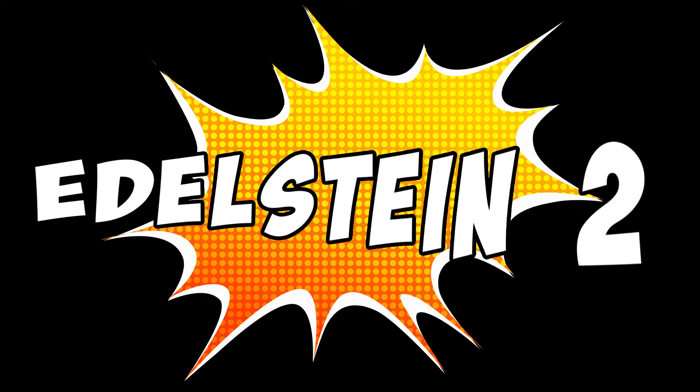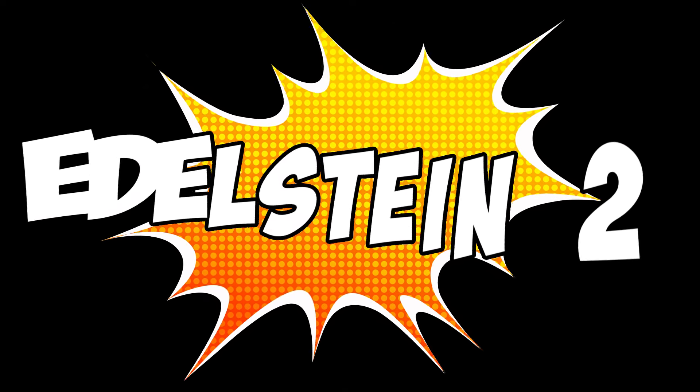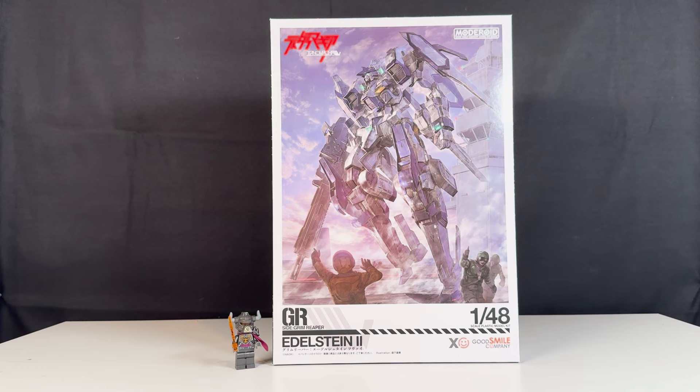Welcome to my channel, my name is Valerio and today we're going to review the Elder Stain 2. This is a model kit from Good Smile Company, belonging to the Moderoid line. For those wondering why they've never heard of it or don't remember this robot or anime — this comes directly from an original project by a pretty famous modeler, Naoki, known for the Nazca color line and a somber interpretation of Gundam that went onto the P-Bandai line.